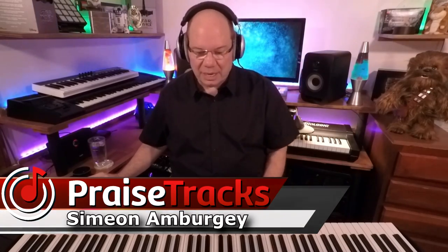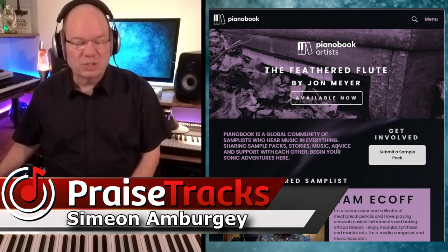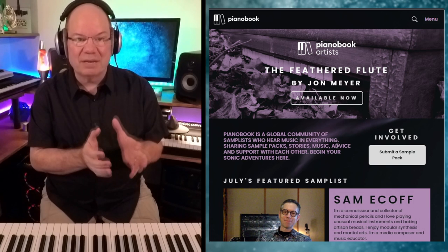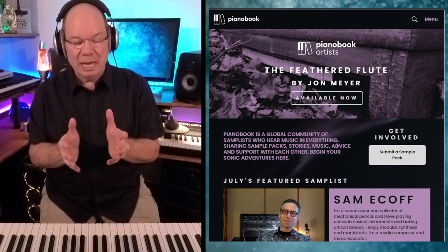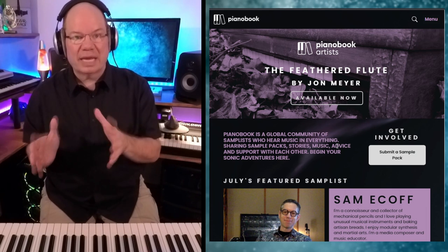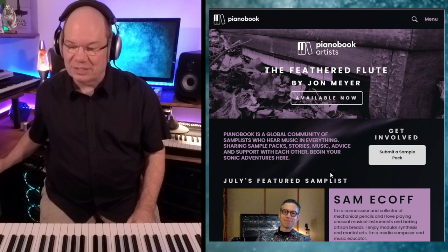They announced today on Christian Henson's channel a brand new initiative called Piano Book Artists. This takes Piano Book into a different direction, but it's really exciting because it's a way to help support some of the samplers and developers that are putting out some fantastic instruments.